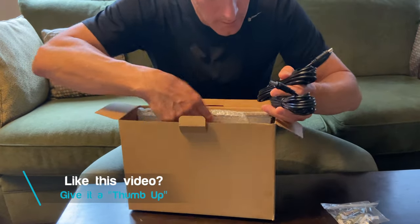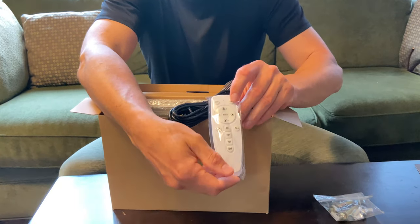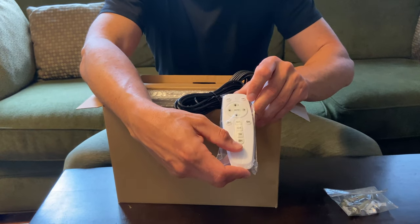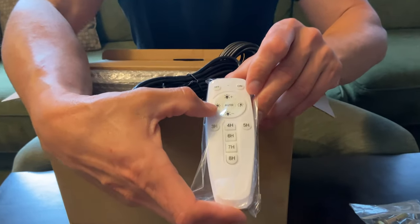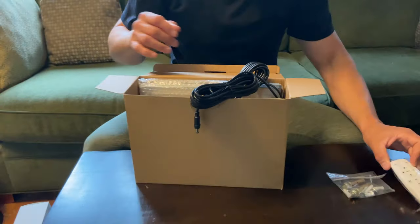Here is the remote control. That's going to be to turn it on and off and go through the different selections: dusk to dawn, brighter, less bright, and auto. We'll go through that as well.